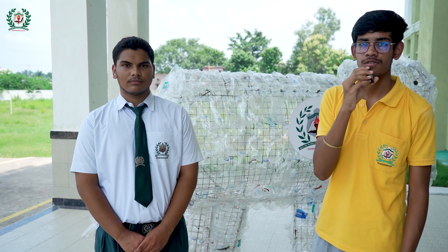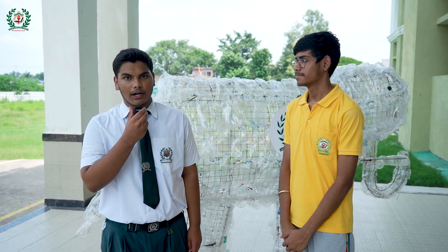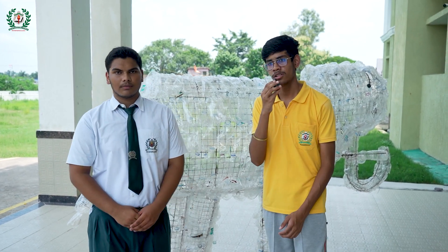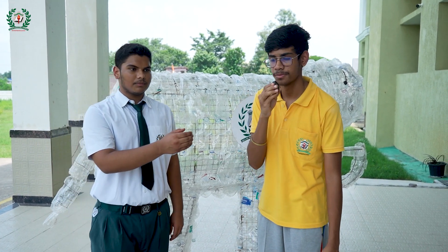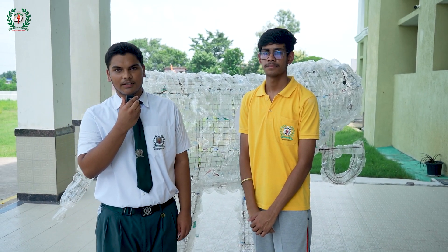This was the amazing science exhibition of DWPS, made possible by the hard work of our faculties, our students, and our respected principal sir. We thank all who came to this exhibition and we hope you enjoyed this event. Thank you. So that was all for this video — see you in the next one. Bye bye.